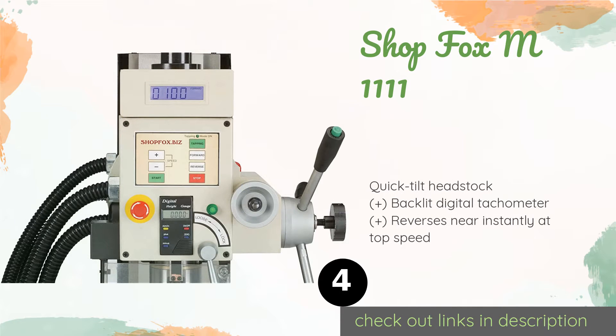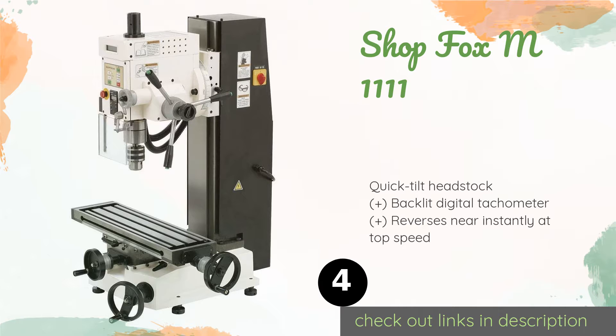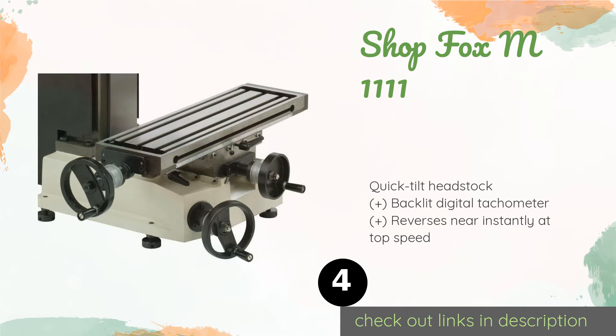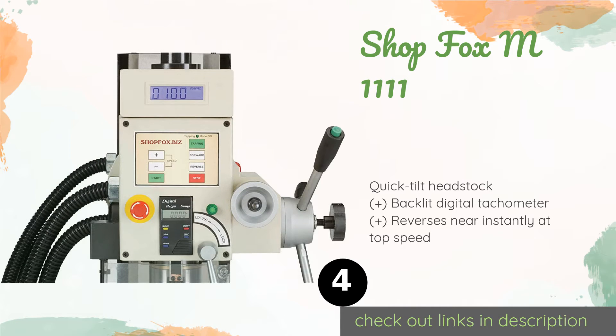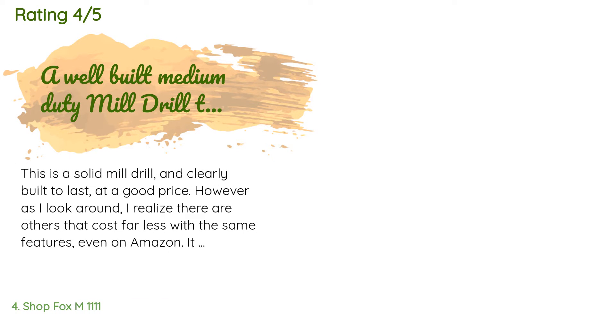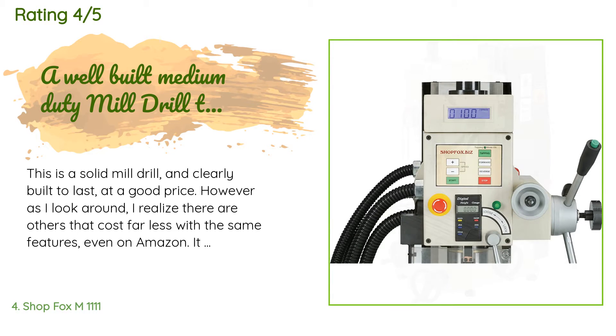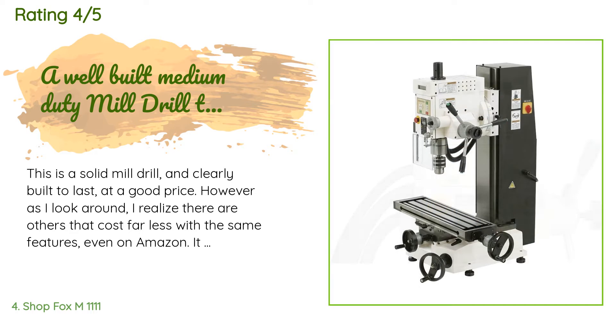The next product on our list is the Shop Fox M1111. It is an industrial quality machine that can stand up to the rigors of constant daily use. It is equipped with a robust one-horsepower 220-volt motor and variable speed controls, but its adjusting gib lacks precision. This product is available on Amazon for $2,619. Six customers have reviewed this product with an average rating of 4.2 stars. A customer said: This is a solid mill drill and clearly built to last at a good price.